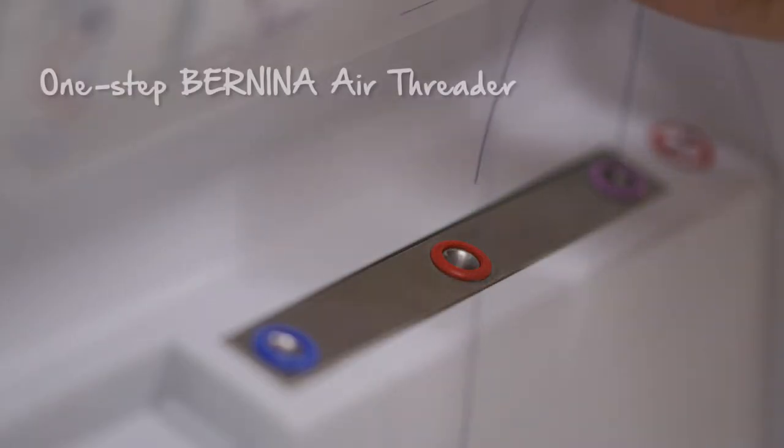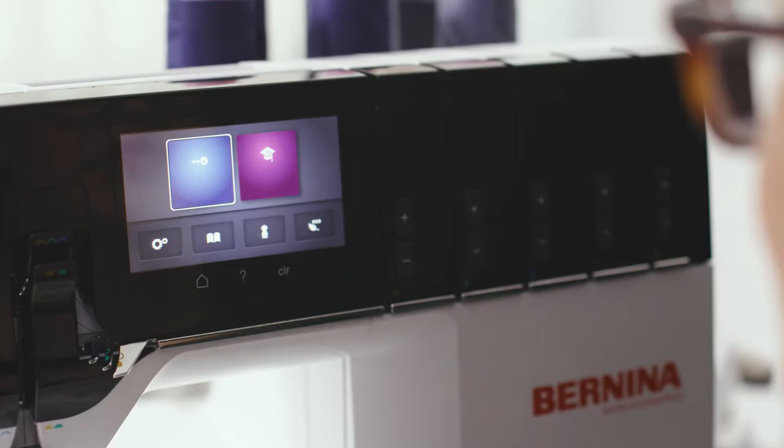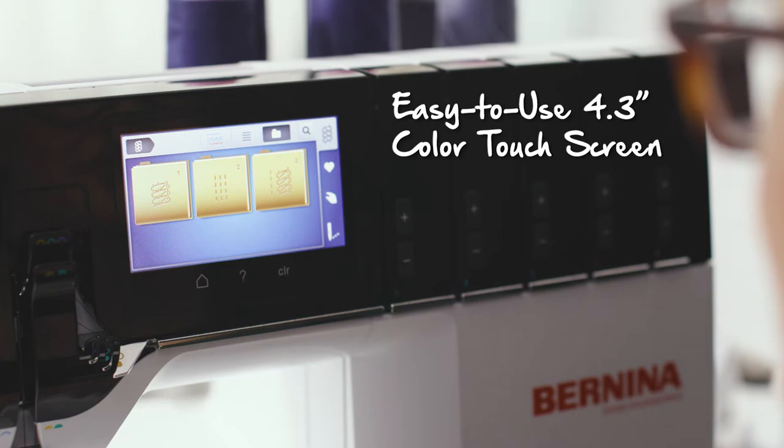The One-Step Air Threader is awesome. Not only is it easy and fun, it means your threads will never become tangled or threaded out of order. The color touch screen is super easy to use and the large icons make it really easy to see what you're doing.